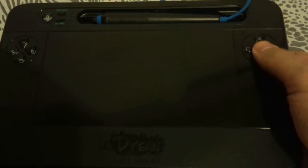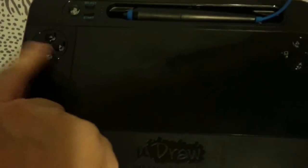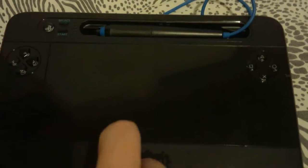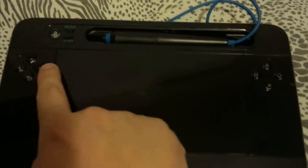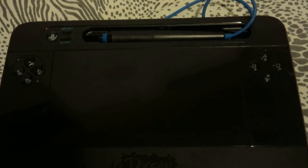The UDRAW tablet isn't made to be used as a controller. It has controller functionality, just to allow you to navigate the basics, but it is intended to be used strictly as a tablet. That said, I would find it pretty hilarious if somebody won a Street Fighter Championship just by limiting themselves to the D-pad and buttons on a UDRAW tablet.